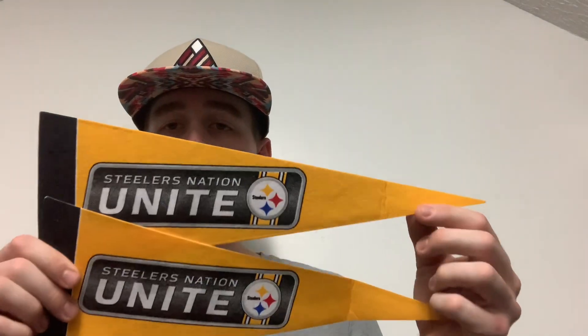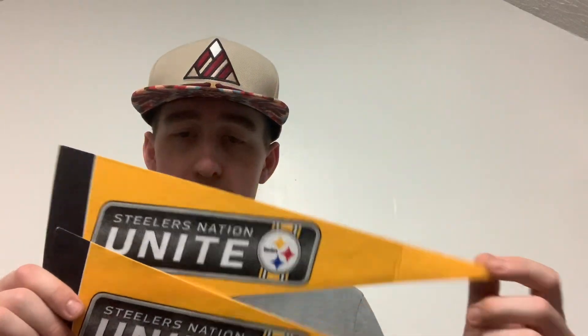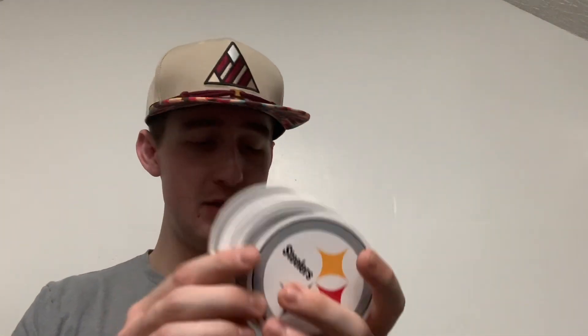First of all, we have some Pittsburgh Steelers pennants — actually we have two of these, Steelers Nation Unite pennants, two of them, pretty cool. Then we have a bunch of stickers: one, two, three, four, five, six, seven, eight, and nine — nine stickers from the Pittsburgh Steelers. So two pennants and nine stickers, not too bad of a start.